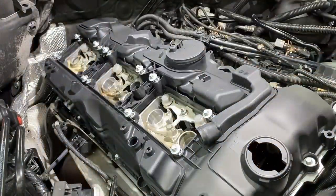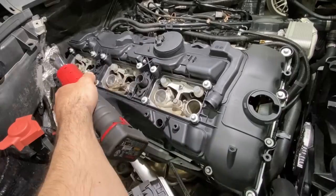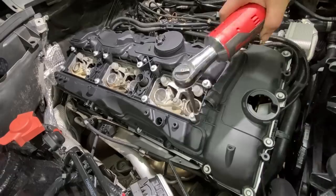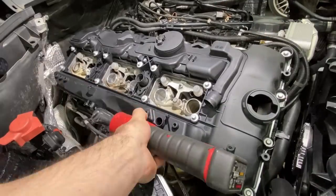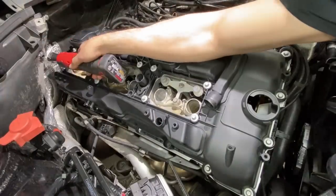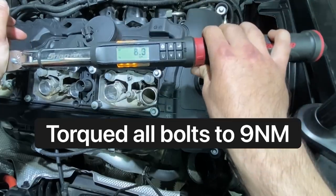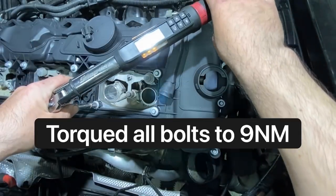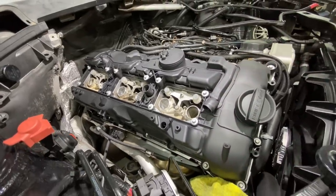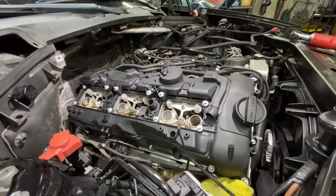What an easy install on this chassis. Alright, valve cover is snugged up. We are good to go and we can start reassembly.